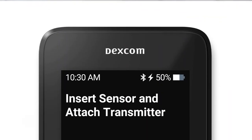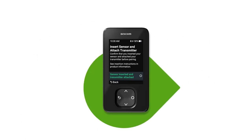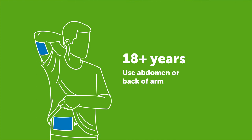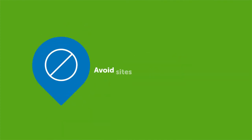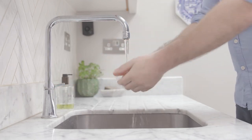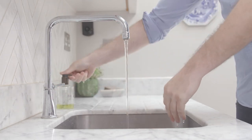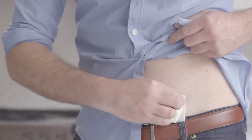You will see the Insert Sensor screen at this point. For printed instructions on how to insert your sensor, see the instructions in your sensor box. To insert your sensor, first choose your sensor site. Avoid sites with irritated skin, bones, tattoos, or areas that get bumped. Before you begin, wash and dry your hands. Then clean your site with an alcohol wipe.